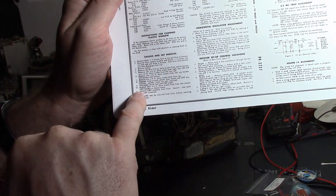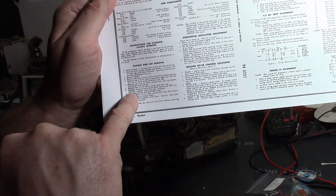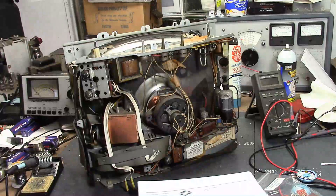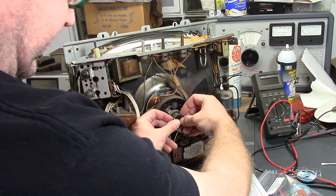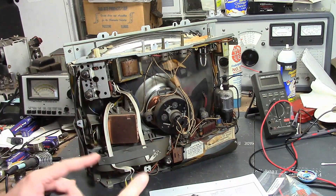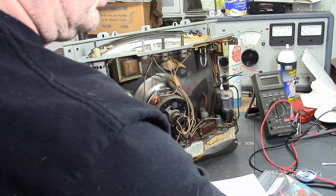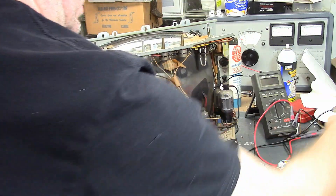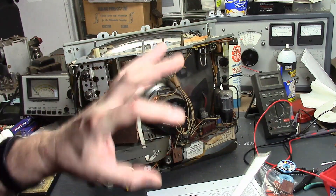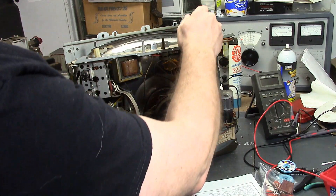Most importantly, the manual has chassis and CRT removal instructions. I got as far as Step 8: separate the wraparound cabinet from the chassis/CRT assembly. The next step says disconnect the anode lead and CRT socket. Now, I did have this set powered up when we left off, so there's a chance there's a charge left on that. I am going to discharge it — the better way is to put a resistor in series with a bit of metal that you ground and bleed it off.